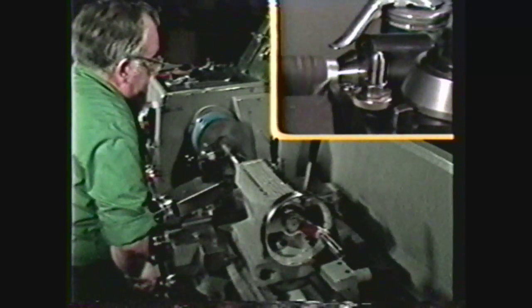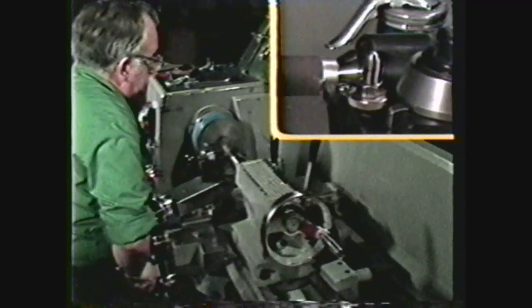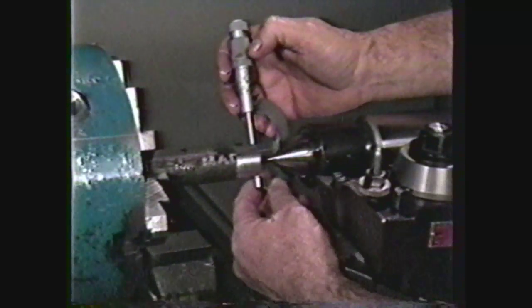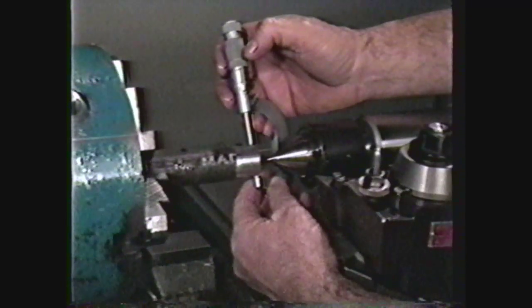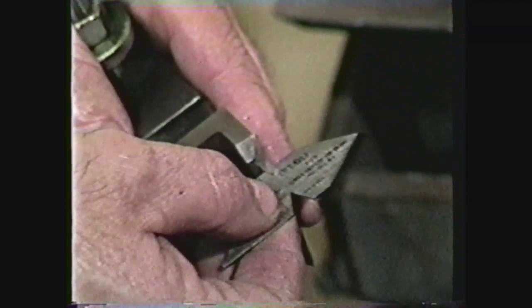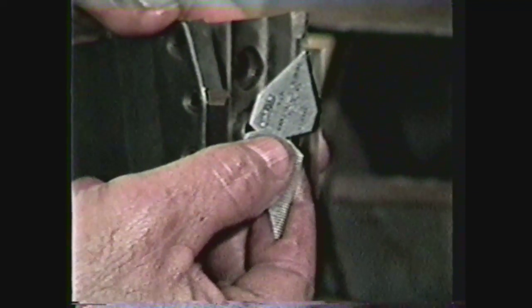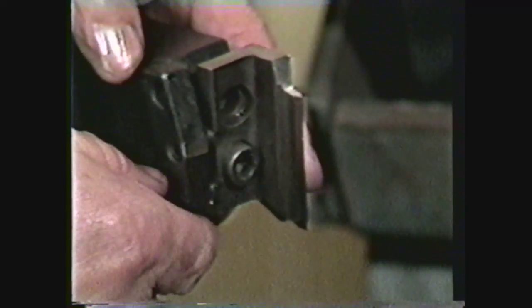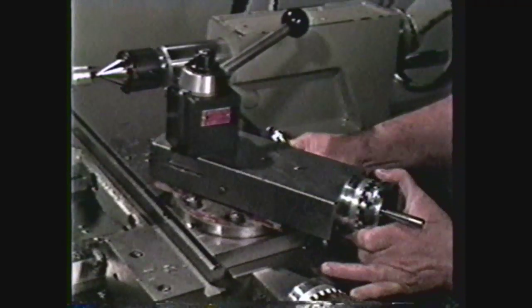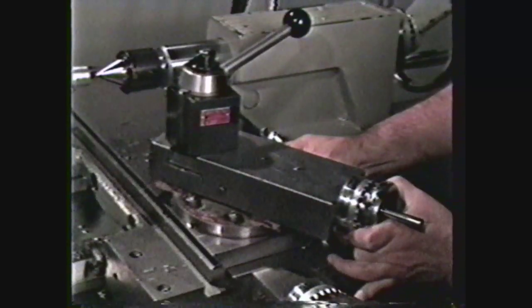For three-quarter inch diameter pipe with 14 threads per inch, the length of taper to be machined at the end of the pipe would be 793 thousandths. The major diameter at the small end of the pipe should be 1.025 inches. When this taper has been cut to length, a threading tool ground to a thread angle of 60 degrees and having zero degrees back rake is used to cut the thread. The tool nose is ground flat to a width of 0.033 times the pitch. For a three-quarter 14 tapered thread, the pitch is 71 thousandths, so 0.033 times 71 thousandths gives a tool nose width of 2 thousandths. Swivel the compound to 29 degrees to the operator's right.